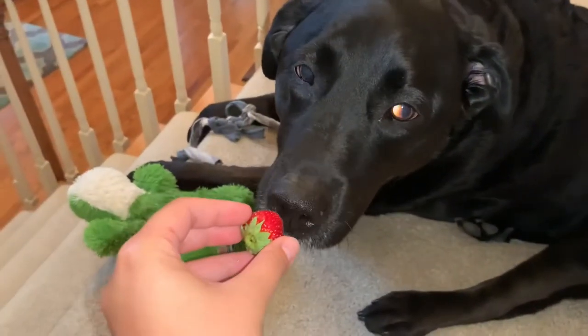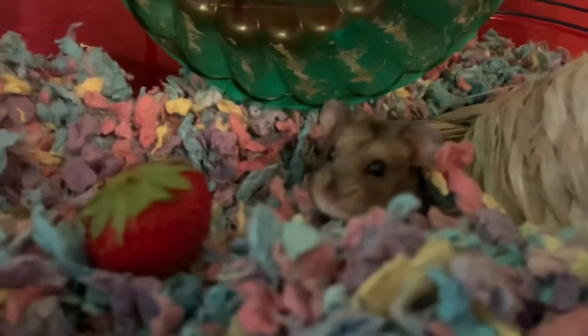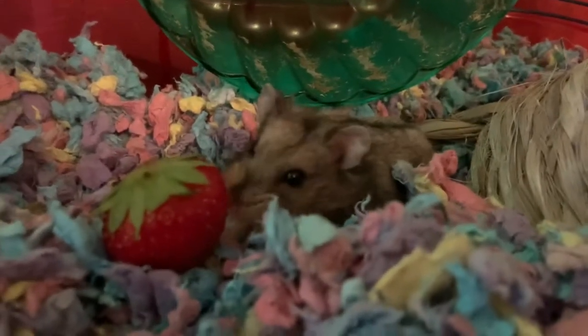I was trying to be generous and share a strawberry with Lola, Meatball, and Gus, but Lola and Meatball did not accept the strawberry. However, Gus approves.